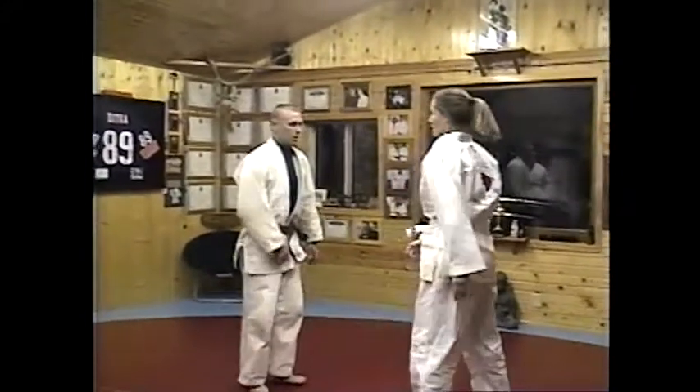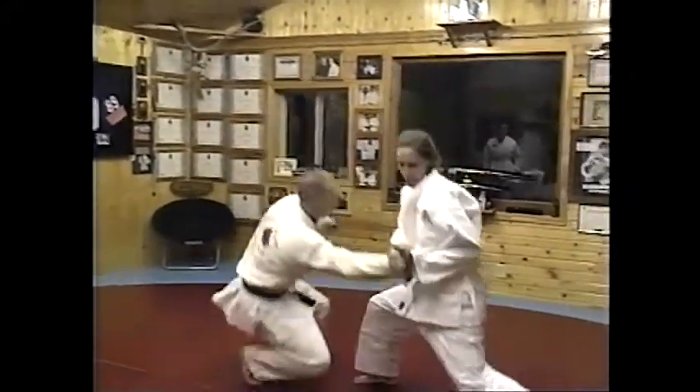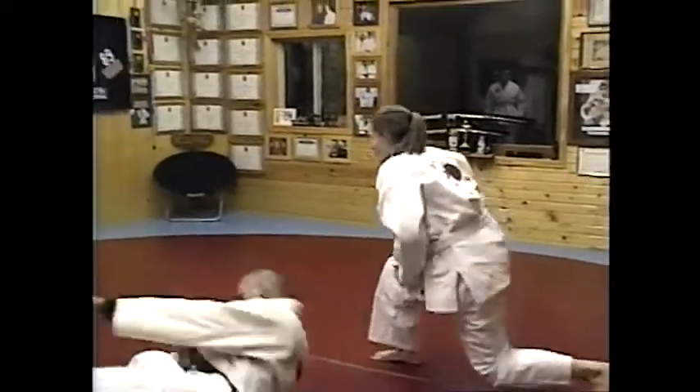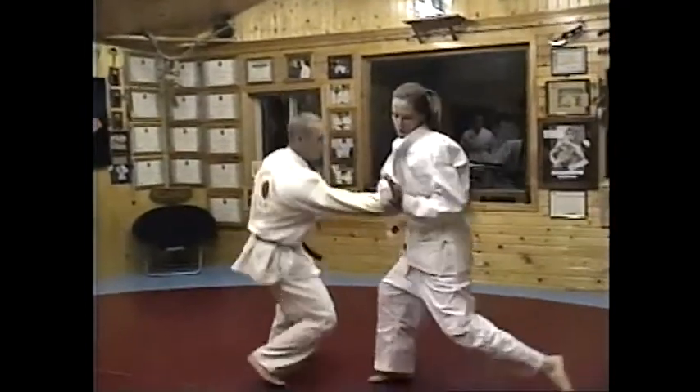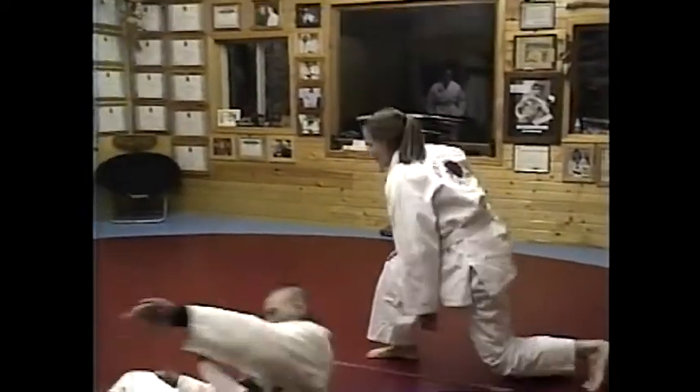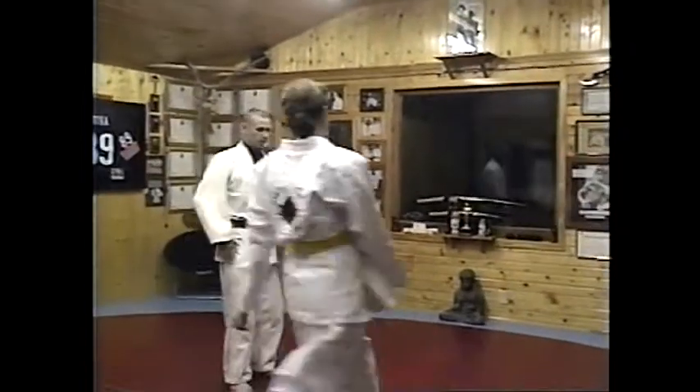Okay, Karen, try that a couple more times. A man grabs you and you don't want him grabbing you — bingo. Carmen, you're up. Wrist lock from a lapel grab.